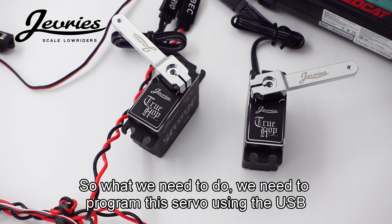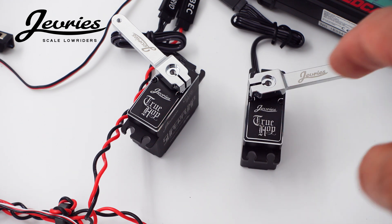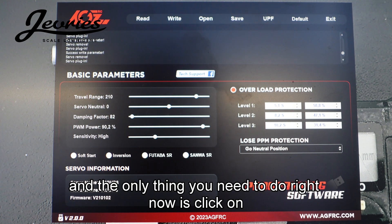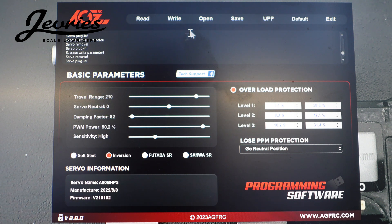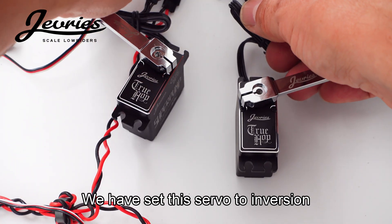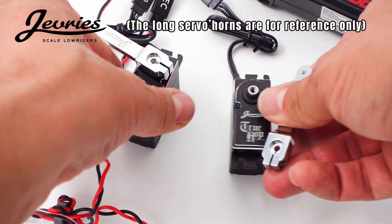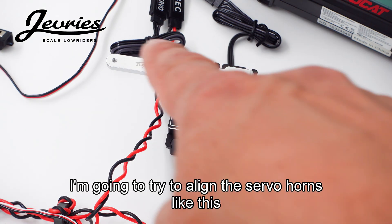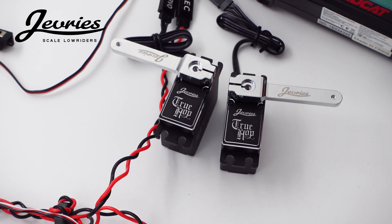So what we need to do is program this servo using the USB programmer from AG FRC and set it to reverse. With the servo plugged in, the only thing you need to do is click on inversion and that's it. Setting this servo to inversion — in other words, reverse. We'll plug it back in and align the servo horns so they're both in one straight line, and now they rotate in the correct direction.